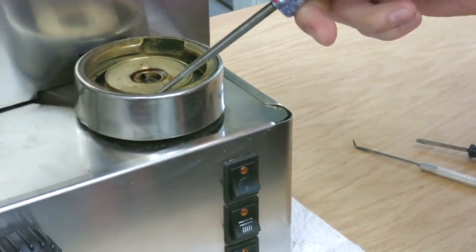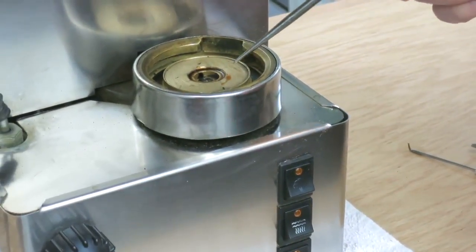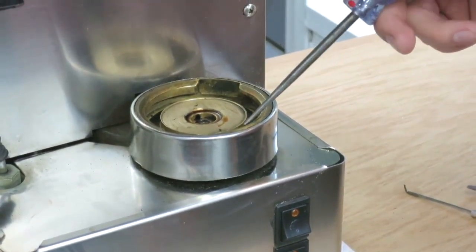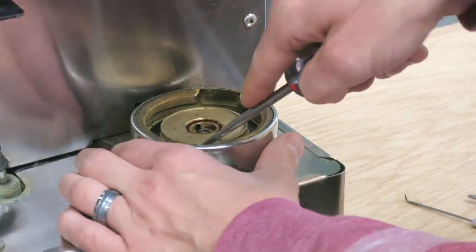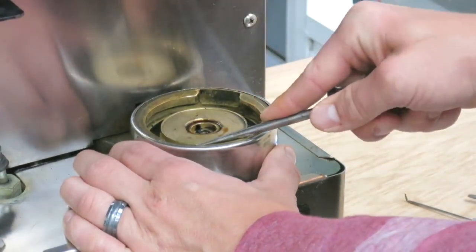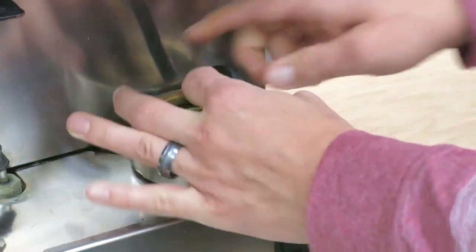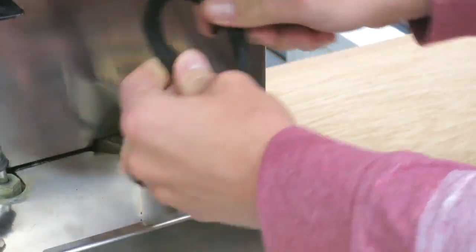Sometimes this gasket can be very difficult to remove. It can be old, it can be brittle, and it can be pretty time-consuming to get out. This one's gonna come out easy because it's a new gasket. So I'm just stabbing it and pulling the whole gasket out.